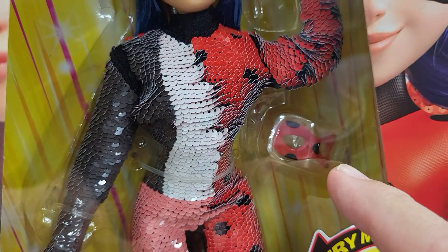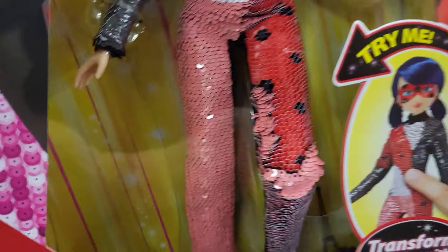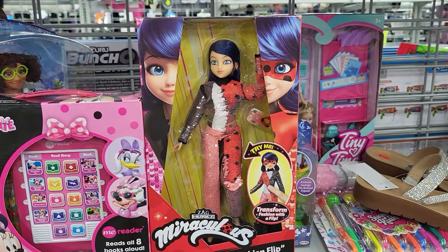She comes with a mask, but she doesn't have her mask on right now — I'd like to have this one. She's got black shoes down there. That's what it looks like. It's called Fashion Flip.